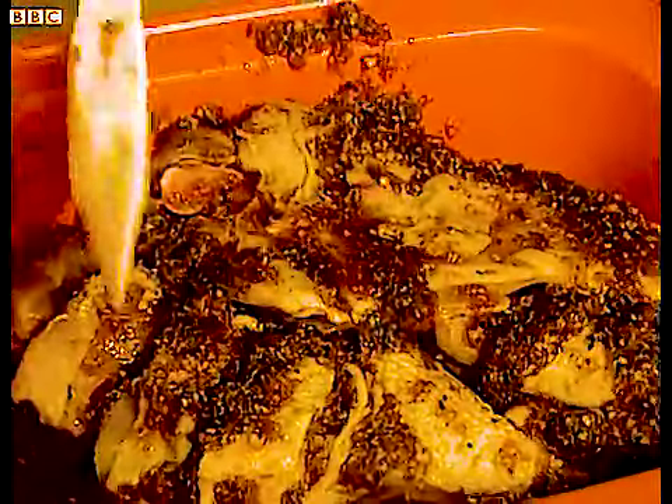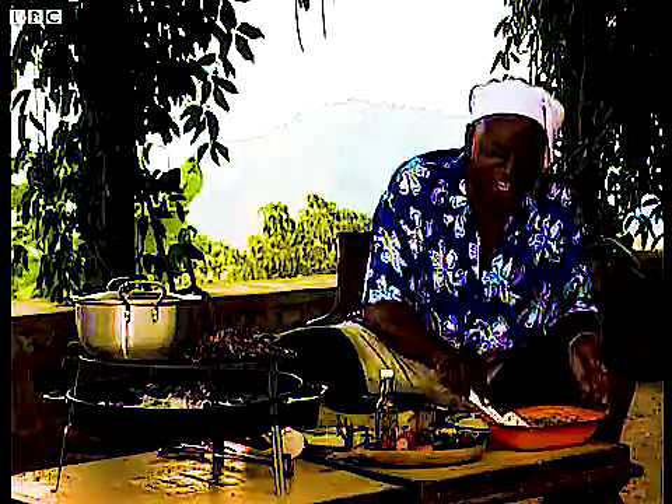Yeah! Turn it over — don't be frightened — and really get into those cuts you made in the chicken. Work that marinade right down to the bone. You want to marinate this for about 24 hours, maybe even 48 hours, but no longer than that, otherwise it starts to break down the meat and you lose all that juiciness and tenderness.